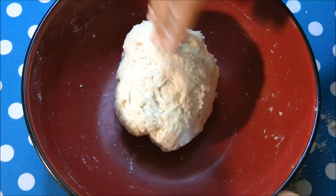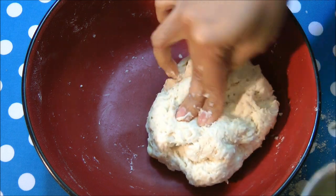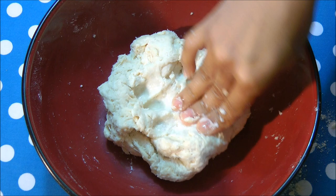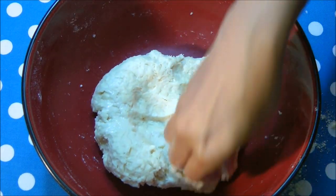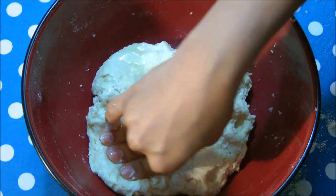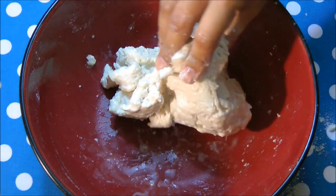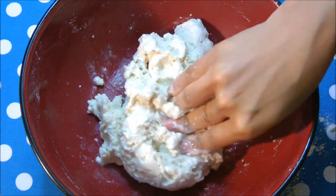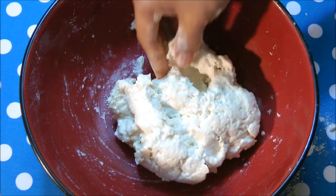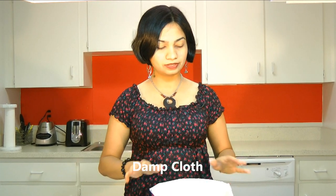We want to make this into a very loose and sticky dough — it needs to be very elastic. Finally I will add in some lemon juice. This lemon juice reacts with the baking soda, which in turn helps to rise up this dough. This is the consistency we are looking for: very sticky and loose. I am going to transfer this into another bowl, put a damp cloth on top, cover it up, and set it aside to rest for about four to six hours.